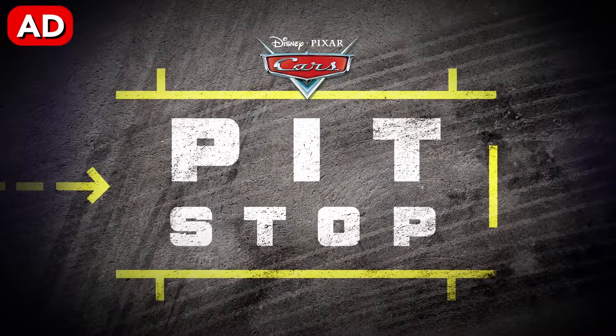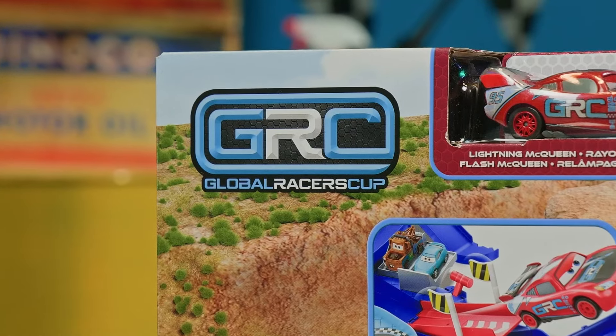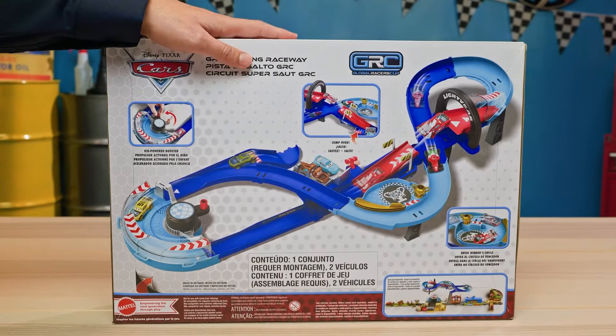This is an ad. It's time to hit up the Pixar Cars Pit Stop. Today in the pit, we've got a really awesome new raceway from the Global Racers Cup line, the GRC Jumping Raceway playset — some assembly required. I can already tell this playset is going to be epic.